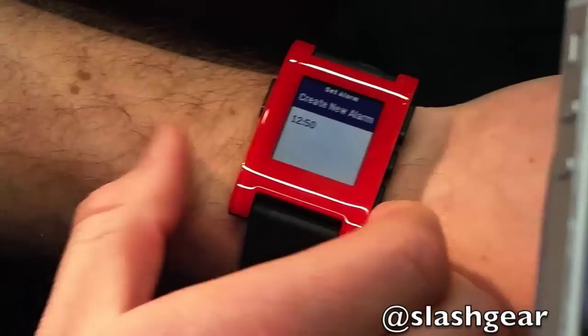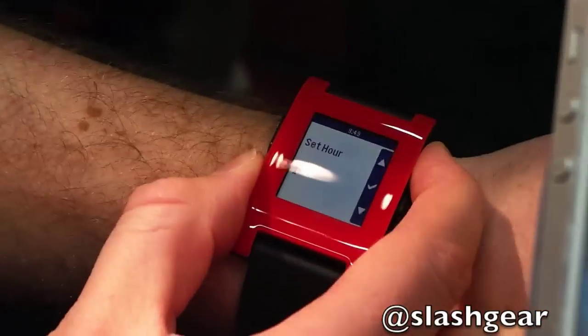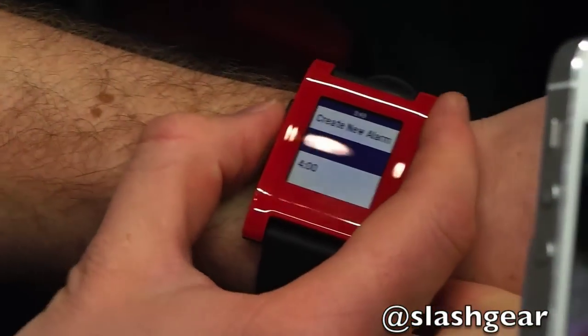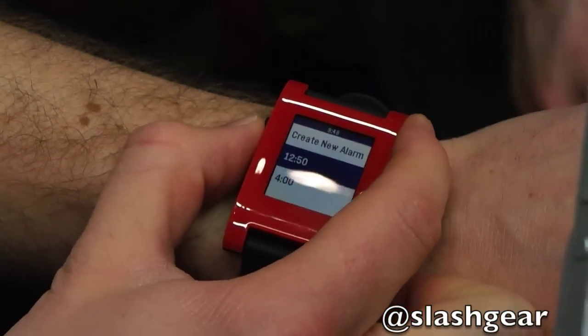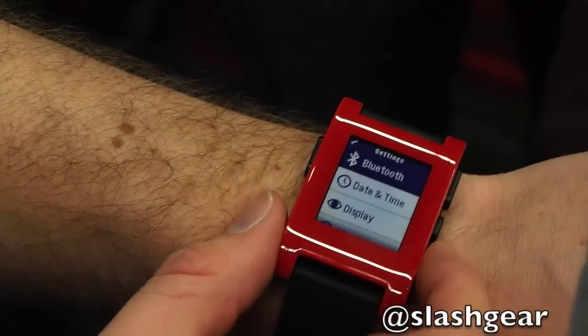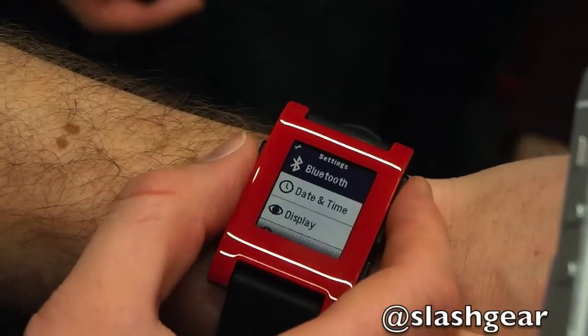We have a vibrating alarm — I forgot to show that in the demo. You can set an alarm here to vibrate at a certain time. We're planning on building that out to have a timer and stopwatch support as well. It grabs the time from the phone.